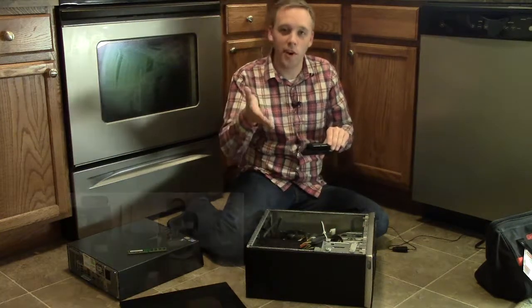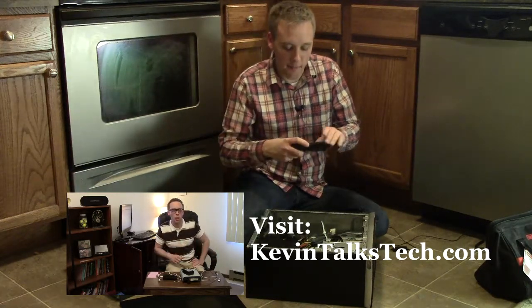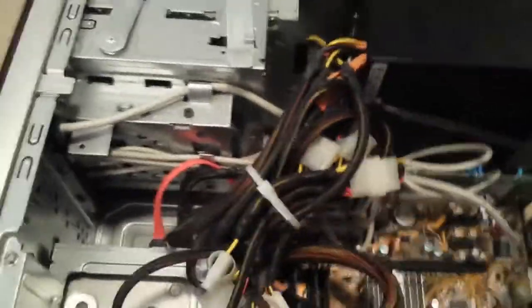If you're interested in external hard drives, we do have a Kevin Talks Tech video covering the different external drives that are out there and how to find one that's right for you.